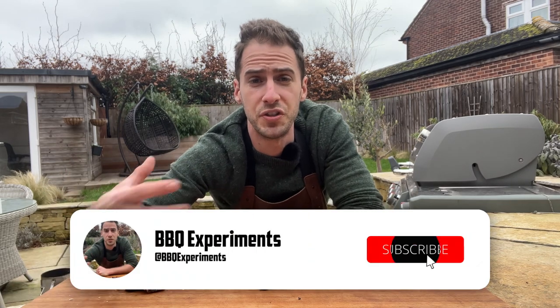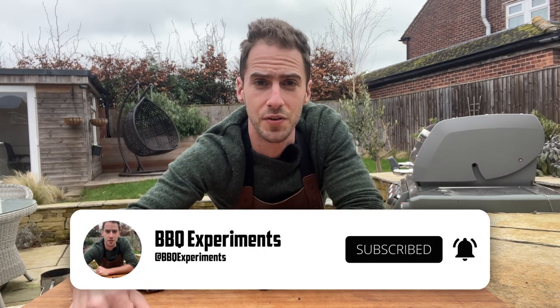If you enjoyed this experiment, remember to subscribe, drop a comment below, and click on the screen — I'll see you in the next experiment.